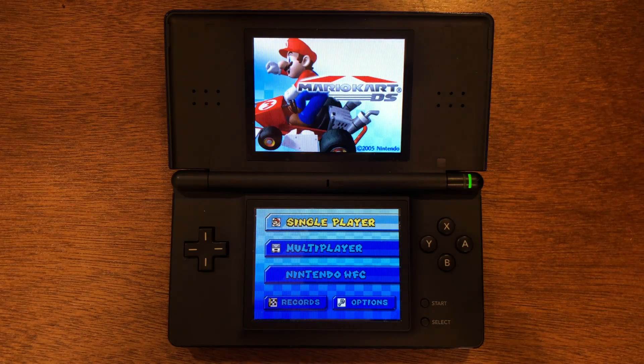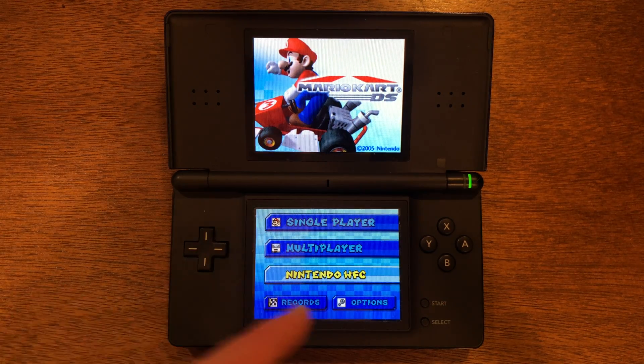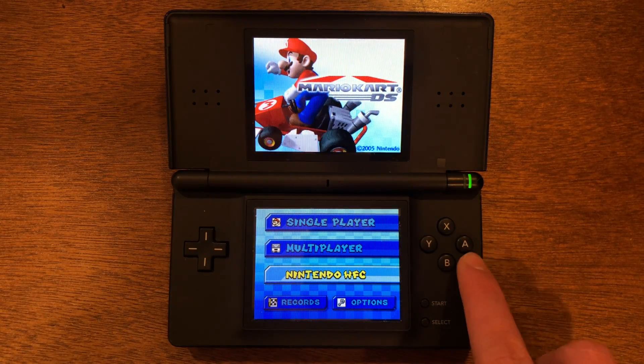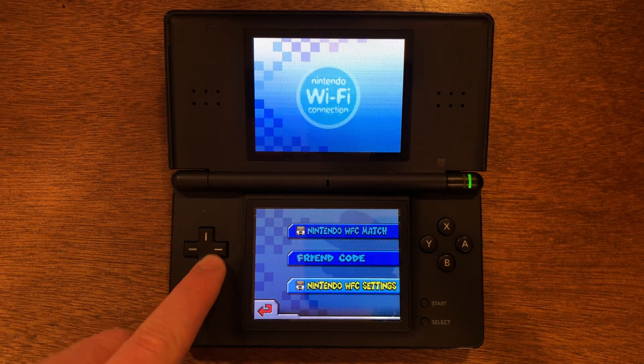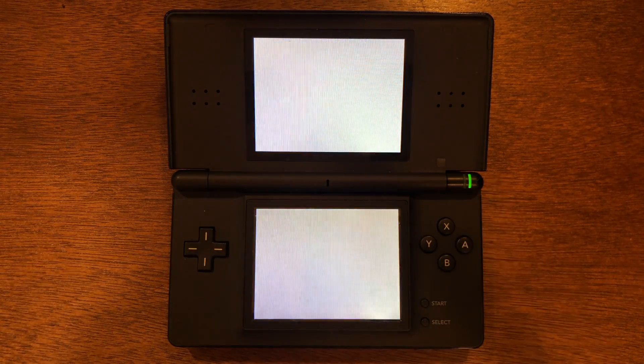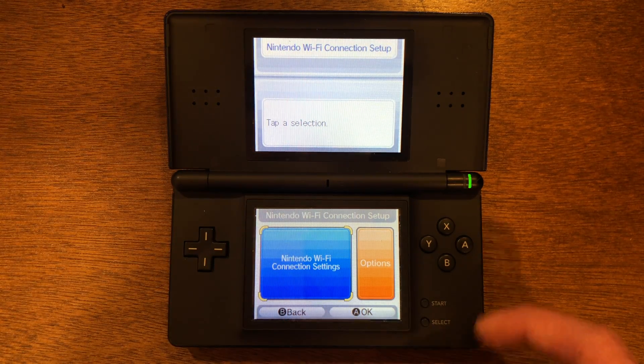I am now into the game, and you are going to see in whatever game that you choose, there is going to be a menu if it is an online game that says Nintendo Wi-Fi Connection. We're going to go in and go to that. Then you'll see a menu and we're going to go to Nintendo Wi-Fi Connection settings, and it'll bring you into a setup menu. We're going to go into Nintendo Wi-Fi Connection settings.